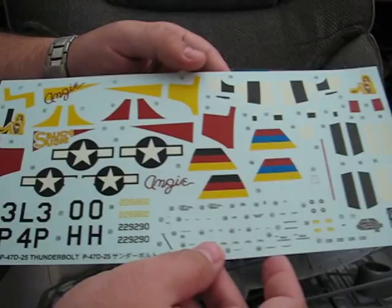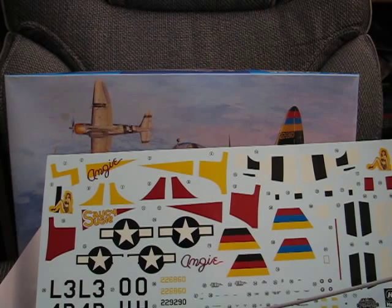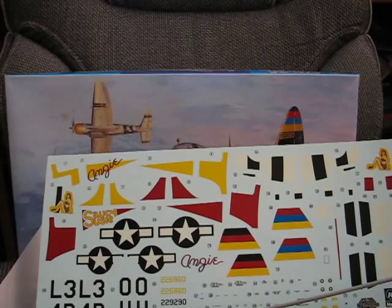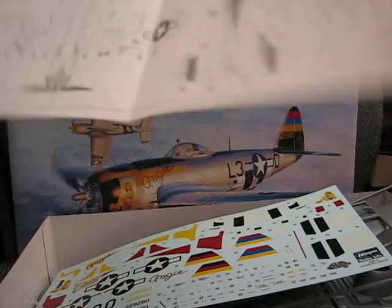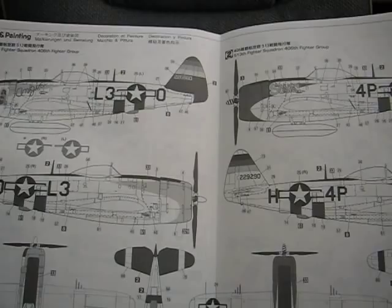Now as I said, since this is an older boxing, the decals have yellowed a little bit, which you can in particular see in the white parts of the decals, which is unfortunate. But probably if I leave it in the window and let it get some UV light, that will break it down. Markings are for two different aircraft — one that you can see on the cover and back, which is the one I'm heavily leaning towards building, and then another aircraft, 'Saucy Susie', that doesn't have any nose art. Both are natural metal.